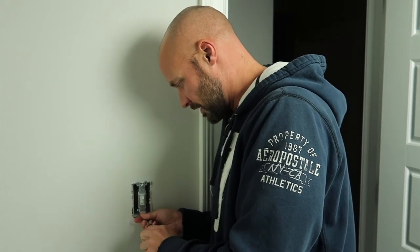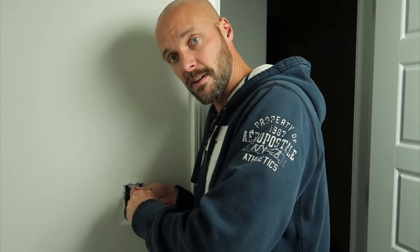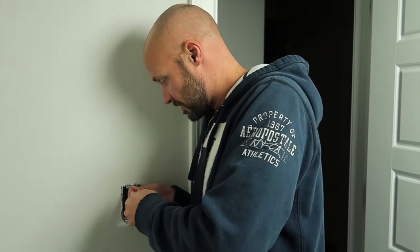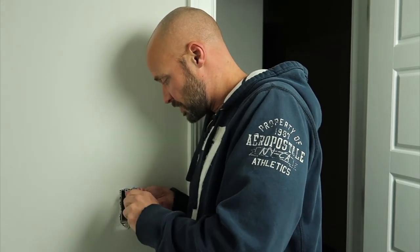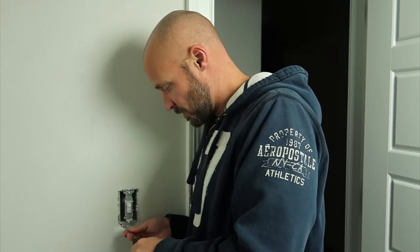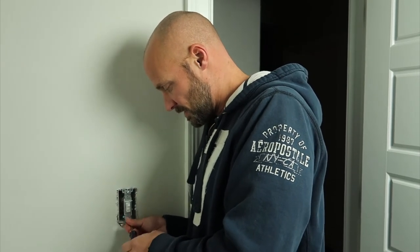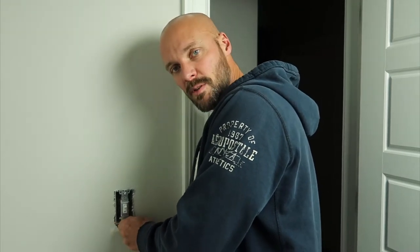I know you're thinking if we were good parents we could just tell them to shut the lights off. But clearly we're not, because we're tired of yelling at them. So either they'll install motion switches when they grow up, or they'll just pay the hefty power bill that we pay right now.